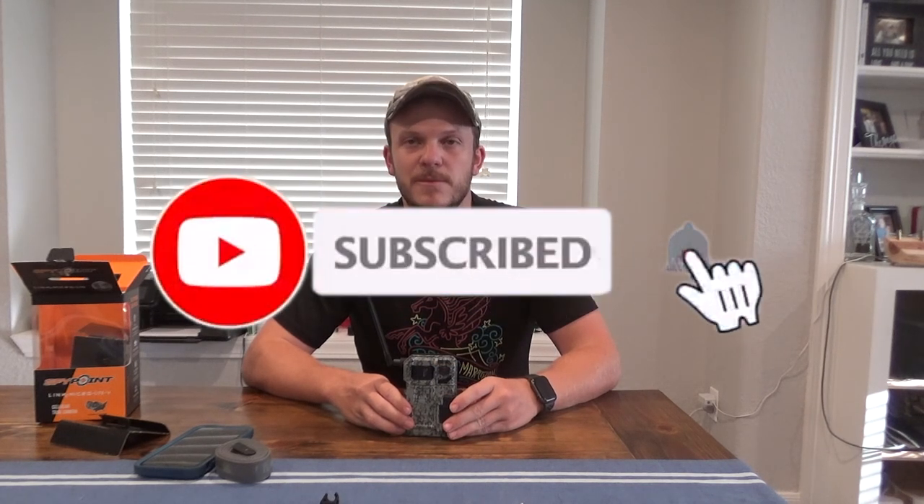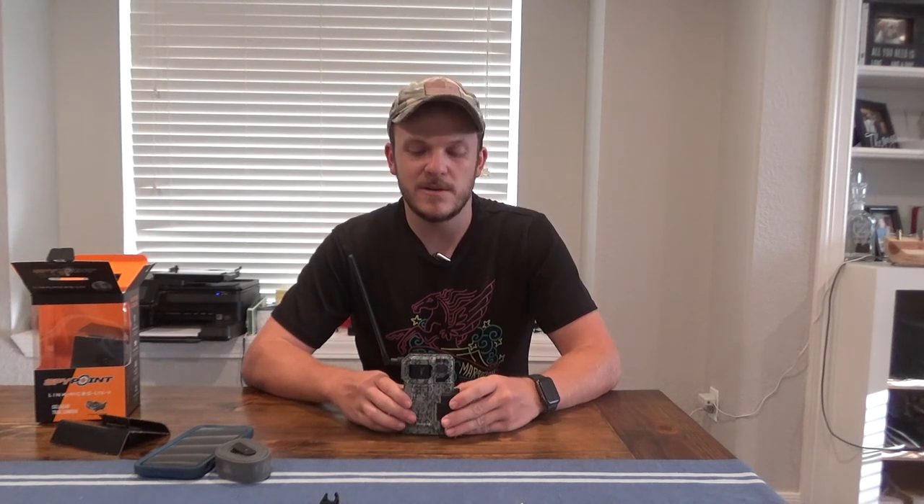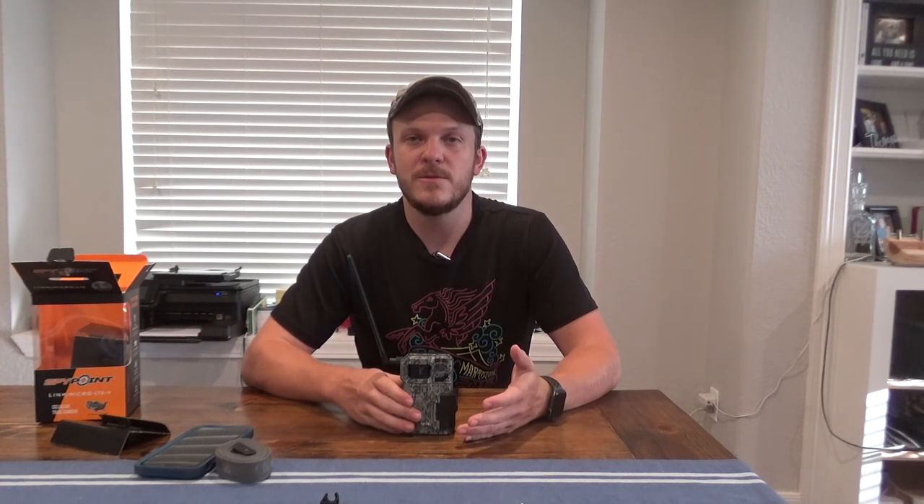I hope you enjoyed this video. If you're interested in the unboxing and setup of the Tacticam Reveal, please subscribe to my channel and hit the bell notification so you'll get an update when that video comes out. I'll also do a comparison of the two cameras probably a month or so from now to make sure I get some good photos from both. Hope you enjoyed this video — give me a thumbs up. Thanks!